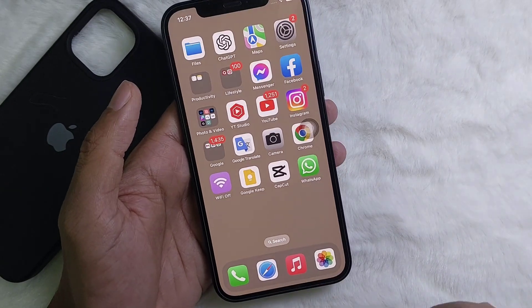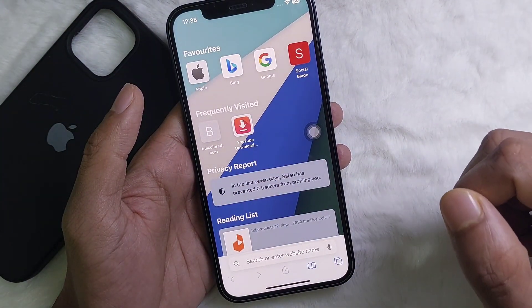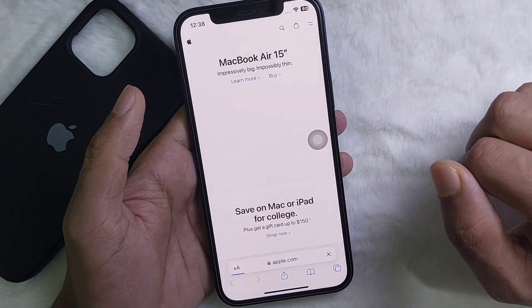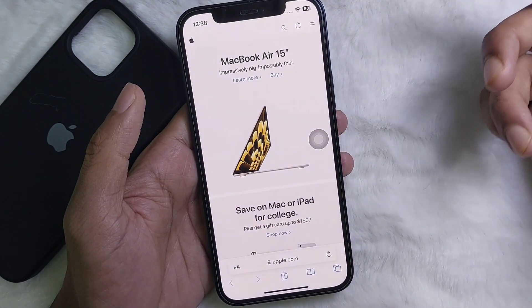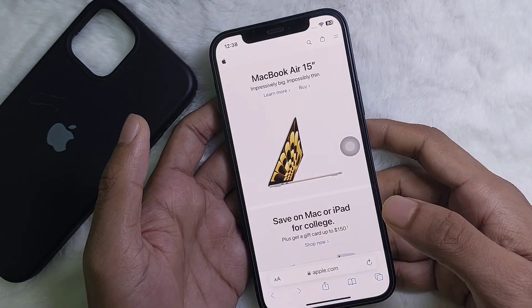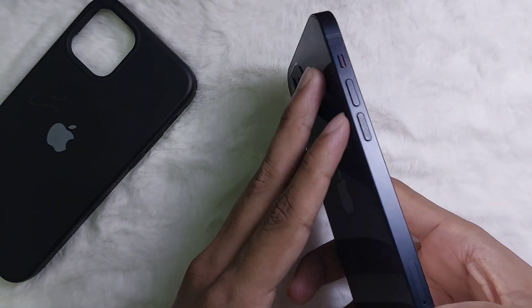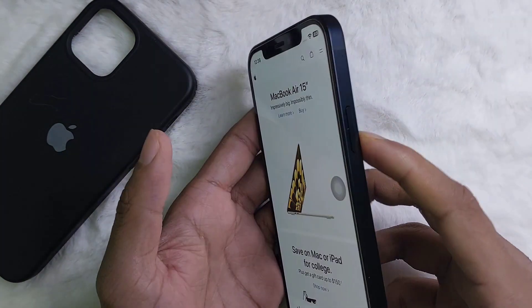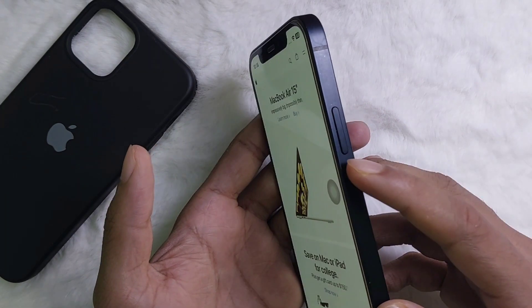So without any further ado, let's get started. For example, I want to take a screenshot of a page, so I'm going to first open this page. Now, on your iPhone you have two buttons on the left side — that is the volume button — and one button on the right side, which is called the power button.